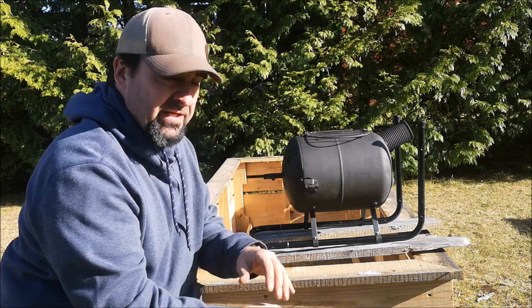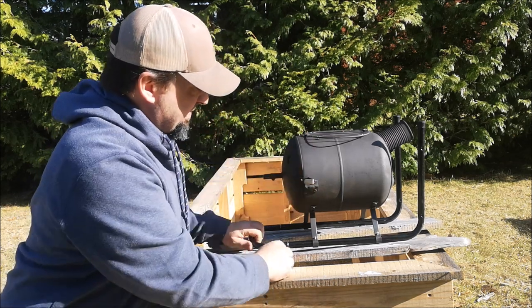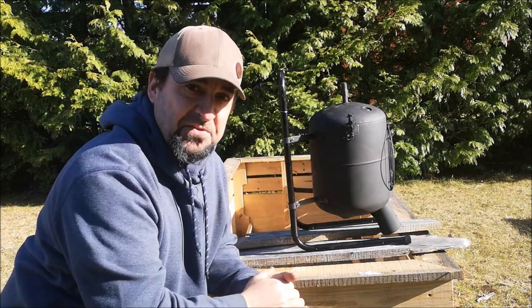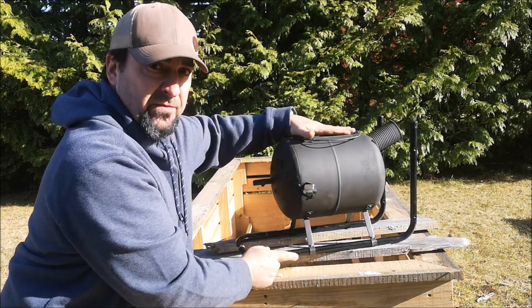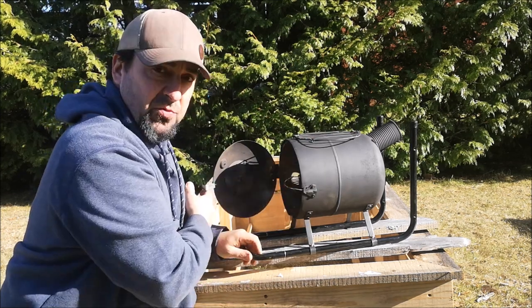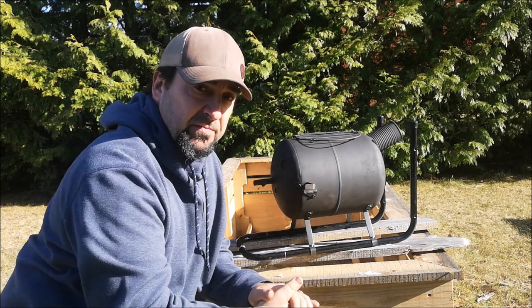Here I took an old helium tank from the party store and turned it into a hot tent stove. It weighs about five pounds, has a carrying handle, standoff bars, a grill on the top for a pot or frying pan, and also a grill inside to grill on or to try smoking or cooking some meat or fish.